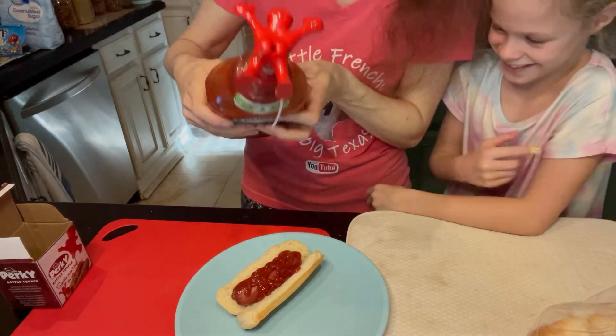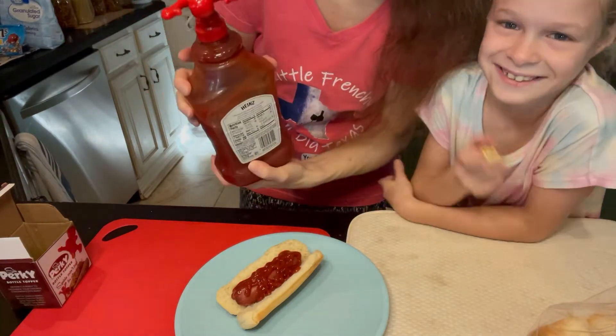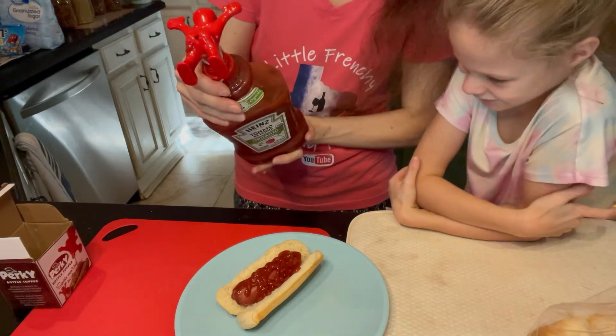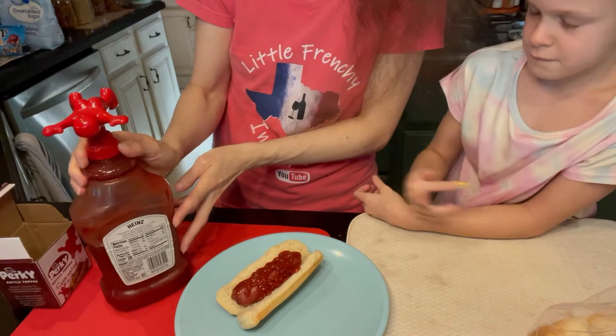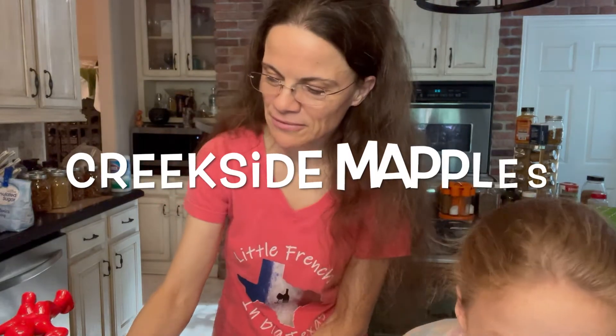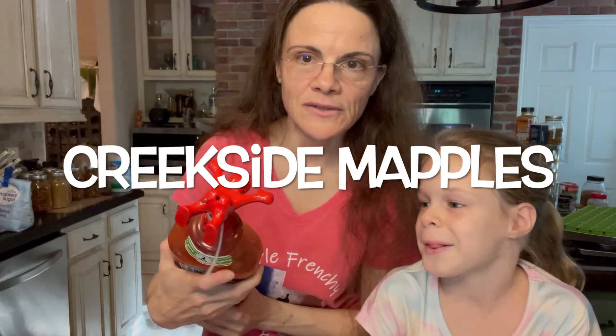Well guys, if you enjoy this, it's easy to find on Amazon. It's a funny little gift, I have to say — kind of unusual, but definitely very fun. So thank you so much, Creakside Maple, for Mr. Perky.